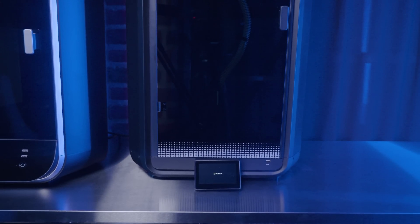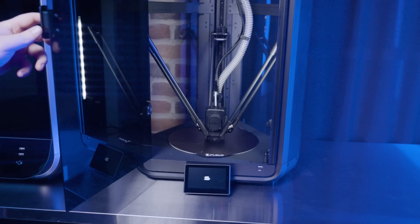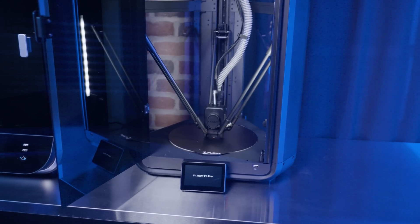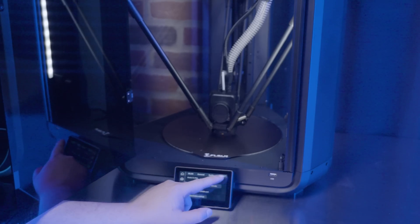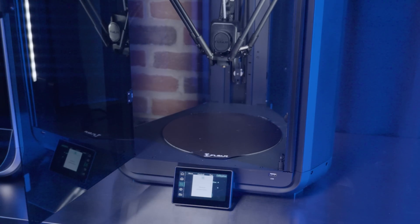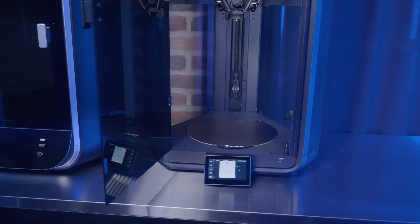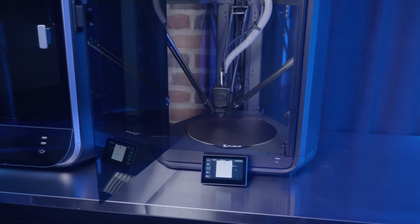Delta printers have a circular build plate, so you will lose a little volume for some of the square prints, but it also makes up for this by allowing for taller prints. The total build volume is still quite large — a 260 millimeters diameter by 330 millimeters tall. It also has a lot of quality of life features, like wireless connectivity, a responsive touch screen, and the dual gear direct drive extruder can handle a wide range of materials, so it's very versatile for all kinds of projects.